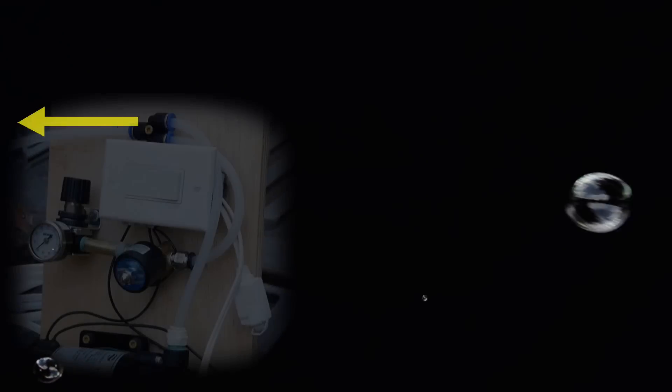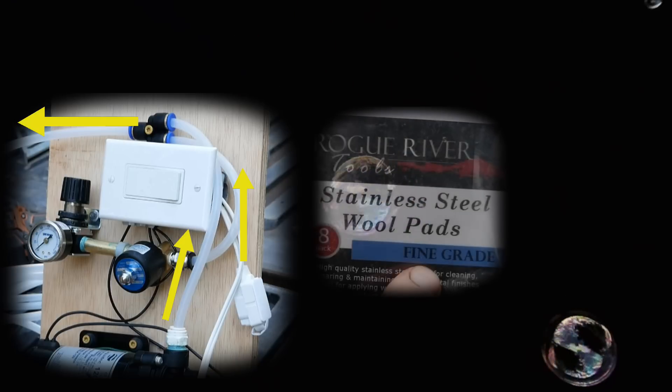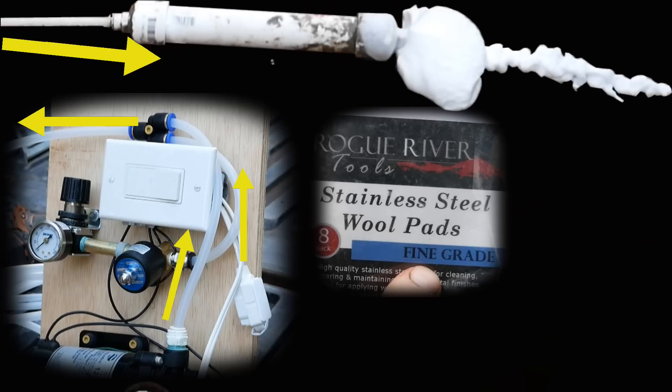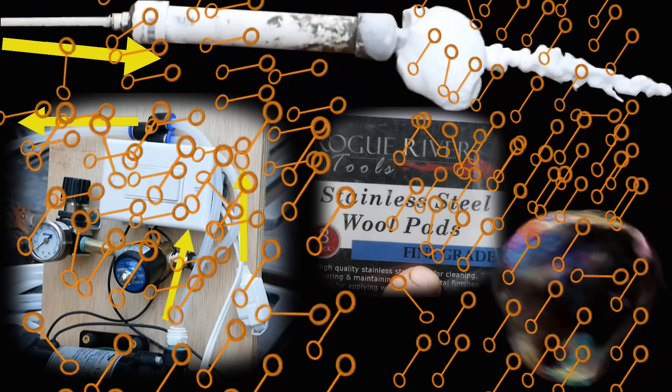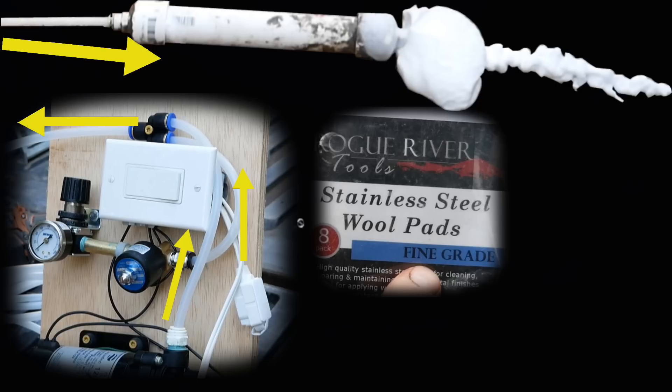Today I'm going to show you how to build a foam wand. The way it works is you have a single line coming into it containing a mixture of soapy water and air. The soapy water coats stainless steel wool, then the air pushes bubbles through the tiny openings in the stainless steel wool. Instead of a single bubble wand, you have tens of thousands of bubble wands making tens of thousands of very small bubbles.